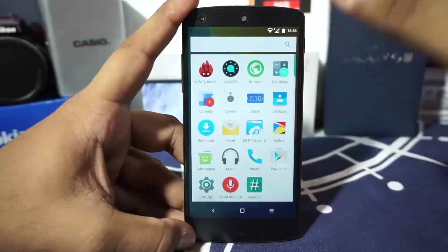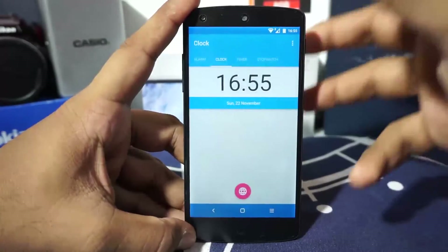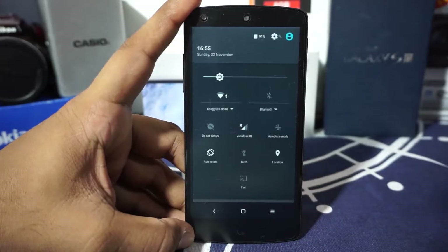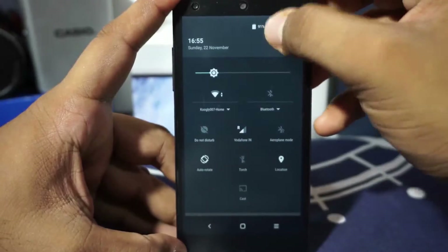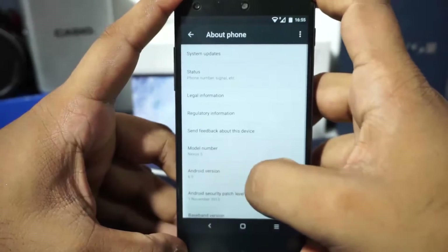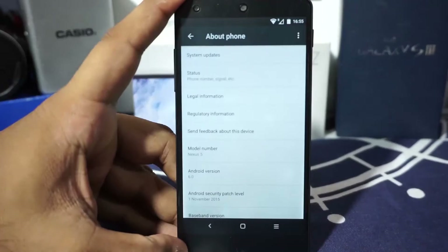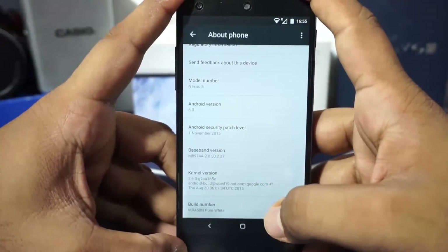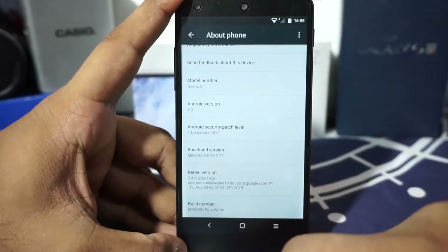Almost all the applications are themed, and the clock is different too. You can read about all of that in the forum post. In the About Phone page, you can see it's Android 6.0, the latest Marshmallow ROM, and it has the latest November 2015 security patches. The build number says Pure White, confirming which ROM this is.